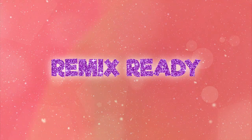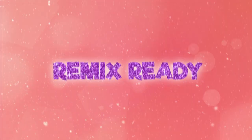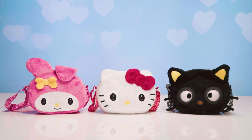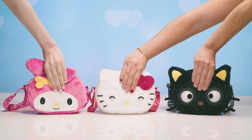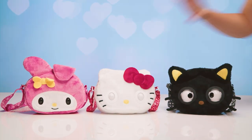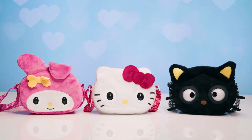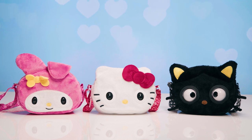There are also all-new Bowtastic Beats. All three bags play a remix song inspired by the world of Sanrio. Just hold her forehead and a song will play. Tap her forehead while the song is playing to make her blink. At the end of the song, all the characters will cheer together.